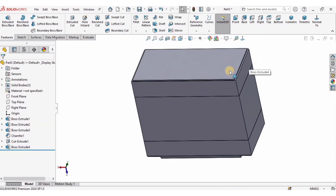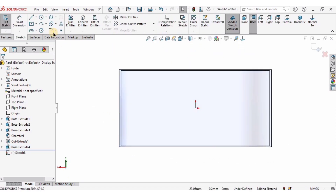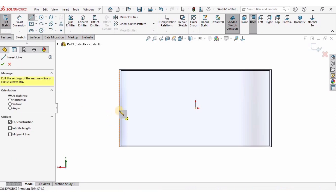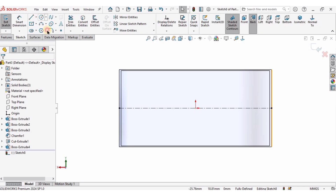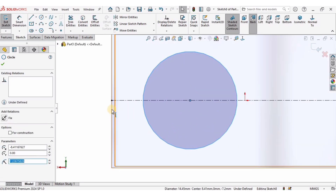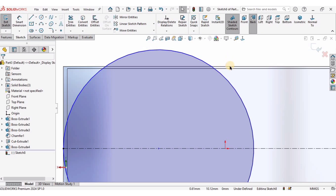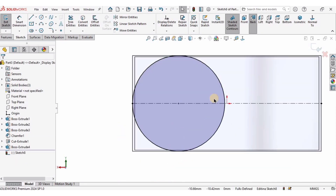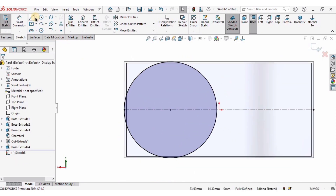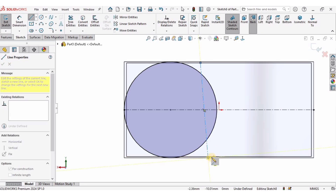I will select this face, click on Sketch, and create a horizontal reference center line, then create a circle. I'll select the circle, hold the Control key, select the outer edge, and make a Tangent relation. Do the same on the other side: select the circle and outer edge and make it tangent.